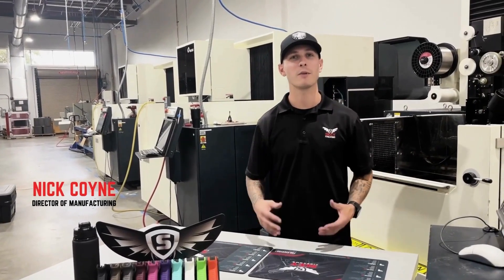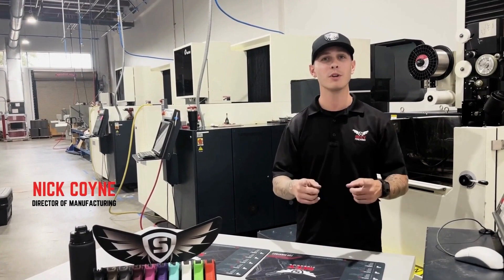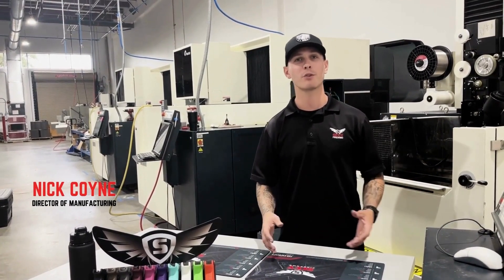Hello everyone, my name is Nick Coyne. I am the Director of Manufacturing here at Sky Firearms, and today we're going to be talking about what you need to know if you have just purchased one of our guns.